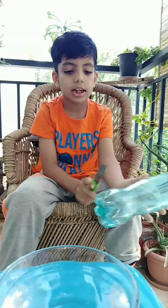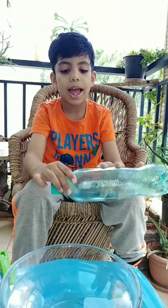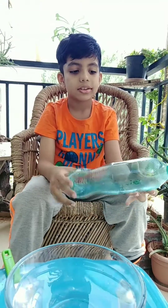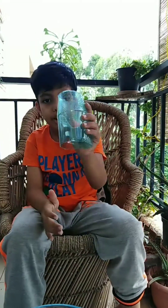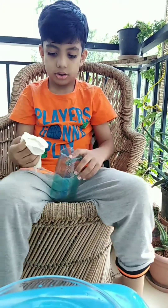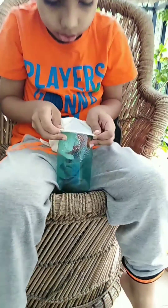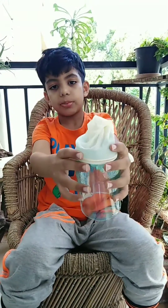Take your bottle and cut it — top and bottom — like how I have done. Now take the glass and fix it to the bottle. After that, it should be like this.